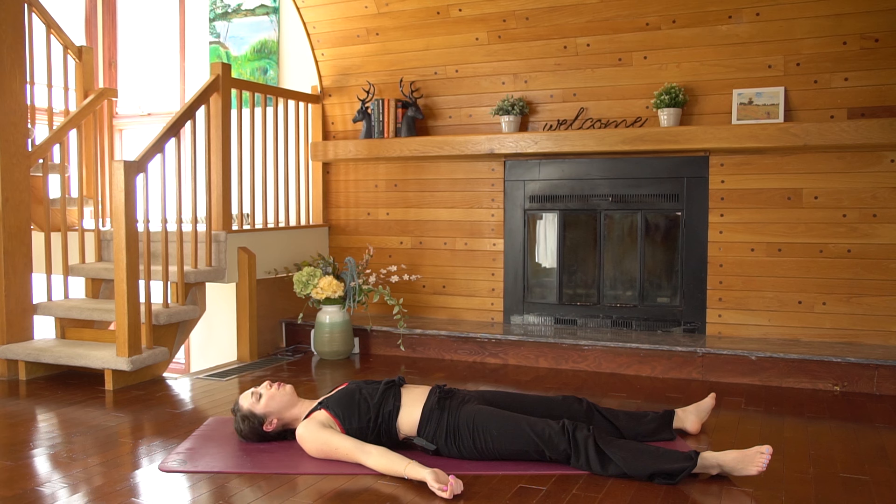And this is where I will leave you yogis. Thank you so much for doing this practice with me. Please do subscribe to my channel if you don't already. Namaste.